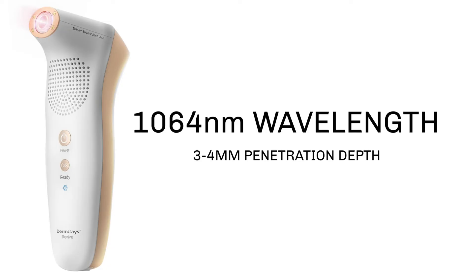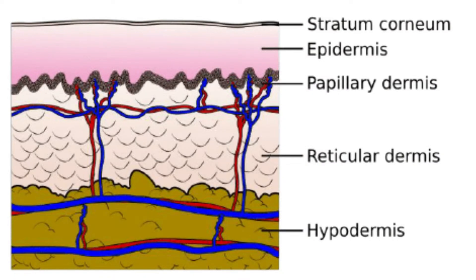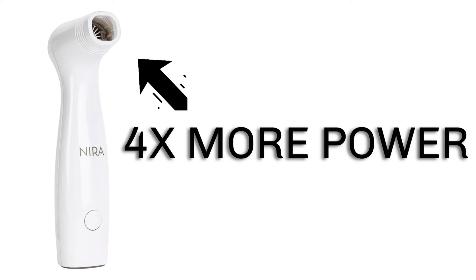Let's start with the Dermrays Revive. This isn't your average at-home gadget — it's a clinical grade, FDA cleared diode laser that uses a 1064 nanometer wavelength. That's important because 1064 nanometers is known for its ability to reach deeper into the skin, specifically the reticular dermis, found between 3 and 4 millimeters deep, which is where your skin's real support structure lives. The Revive delivers an energy density of 10 joules per square centimeter — about four times more powerful than the original Nira Pro and over twice as powerful as the Nira Pro Plus.